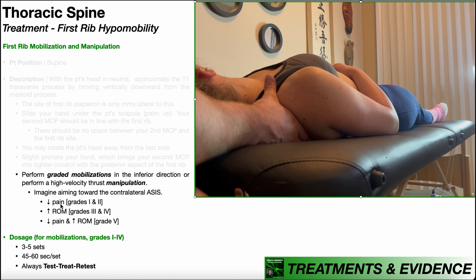If our goal is to decrease pain, that's grades one and two mobilizations. If our goal is to increase range of motion, we go deeper — grades three and four. Manipulations, which will be shown in a separate video, are typically done to both decrease pain and increase range of motion. For dosing grades one through four mobilizations: three to five sets, 45 to 60 seconds per set, and always follow the test-treat-retest model.